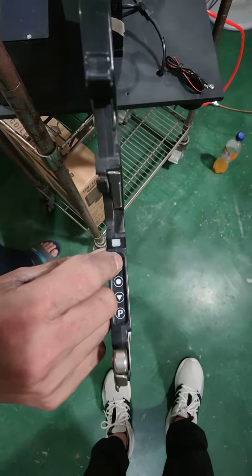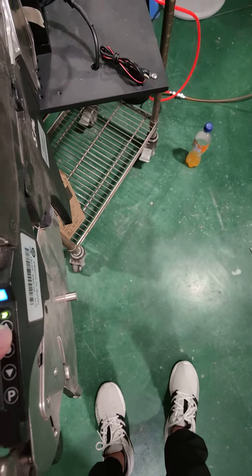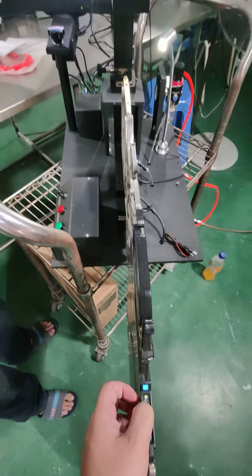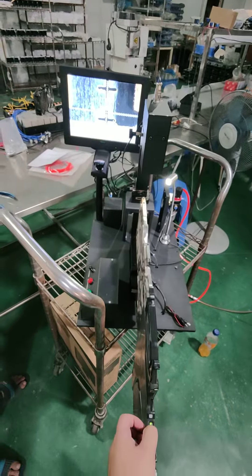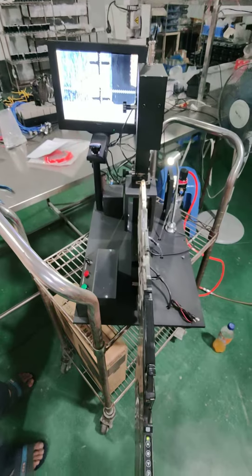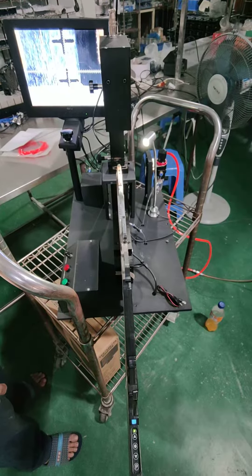Then we can just click the move forward button — by menu, you can see it by menu. Okay, that's it. That is how to check the electronic feeder.